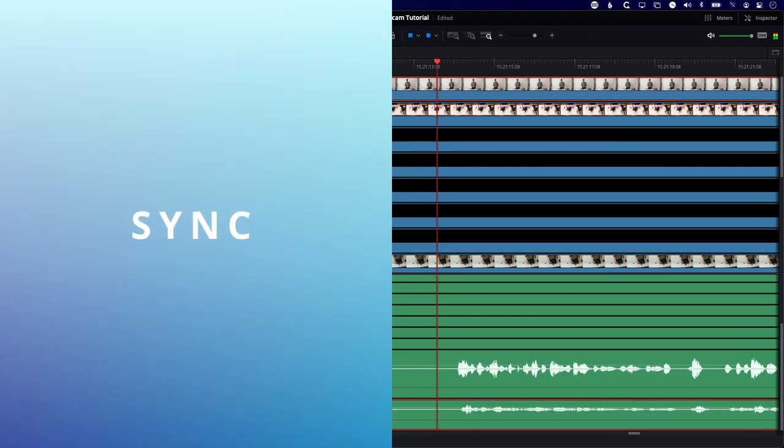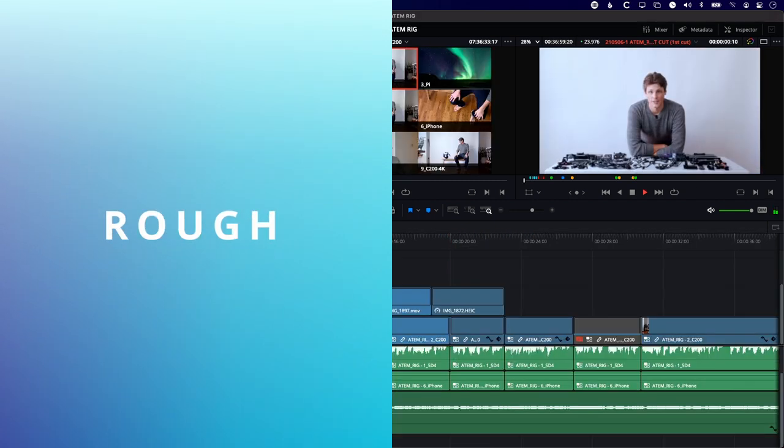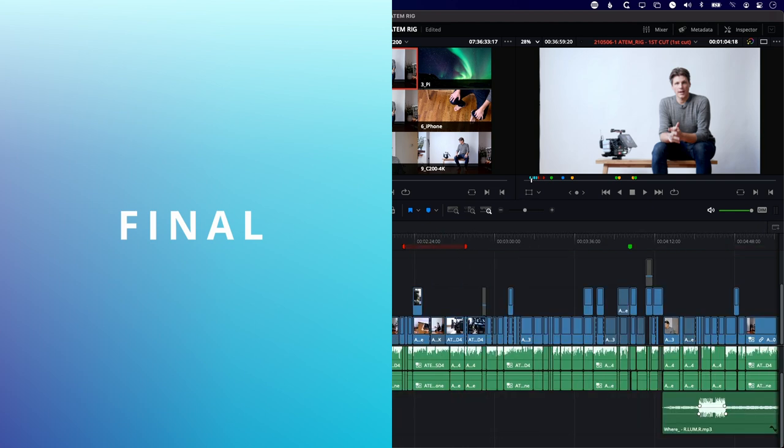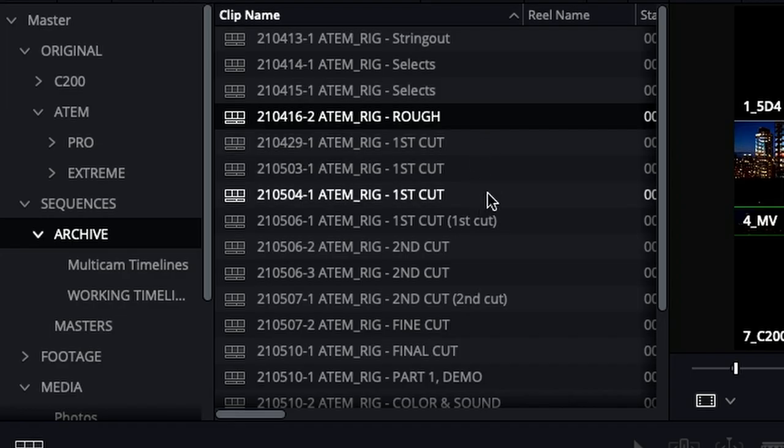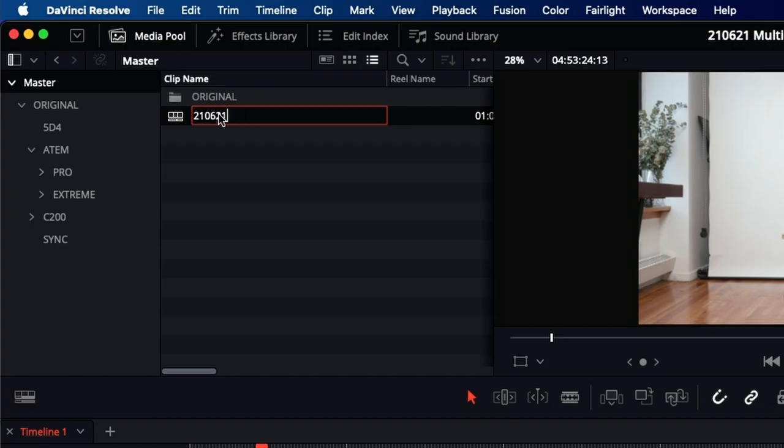Now that we have the multicam clip in our timeline we're ready to start editing. I do this in two phases: the first is a trim where I set a wide shot and go through cutting out all the dead space, reducing the timeline as much as possible. The second pass is where I go through and actually cut the angles. Before we get started with file management, I step through these phases: sync — already done with the multicam clips — then selects, rough cut, first cut, second cut, final cut, grade, mix, and final master. I use dated file naming like '210621 ATEM tutorial — sync' so I can always go back.